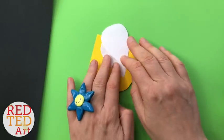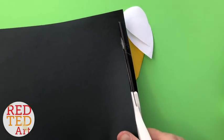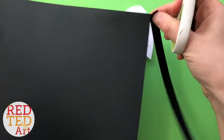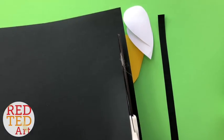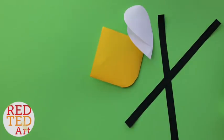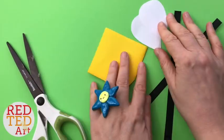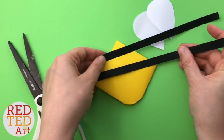Then I'm going to use my black paper and cut some stripes. They're looking quite good, the stripes.